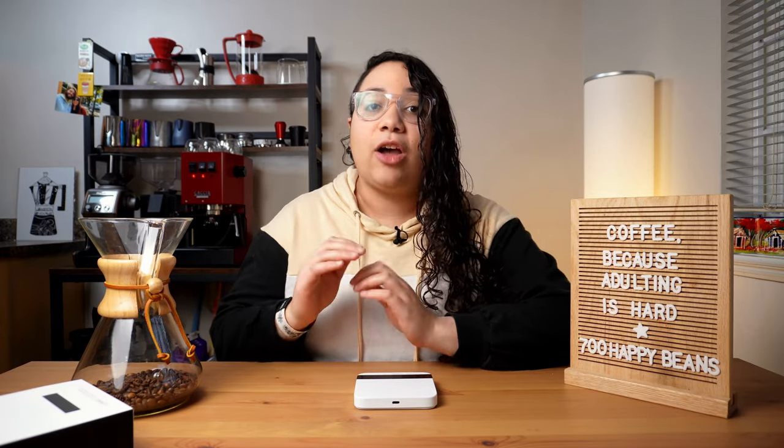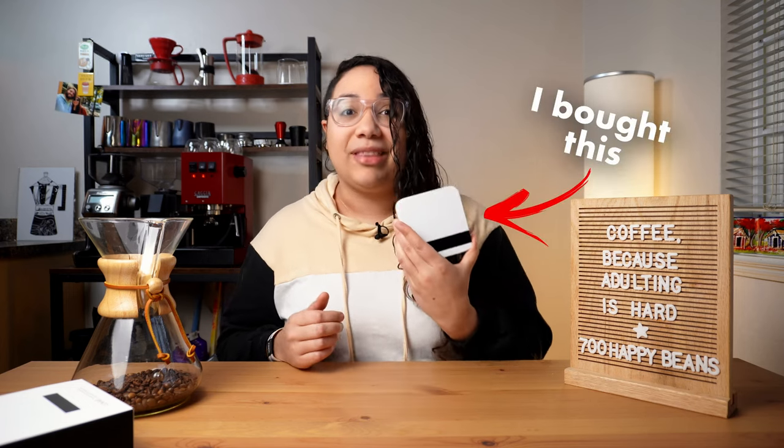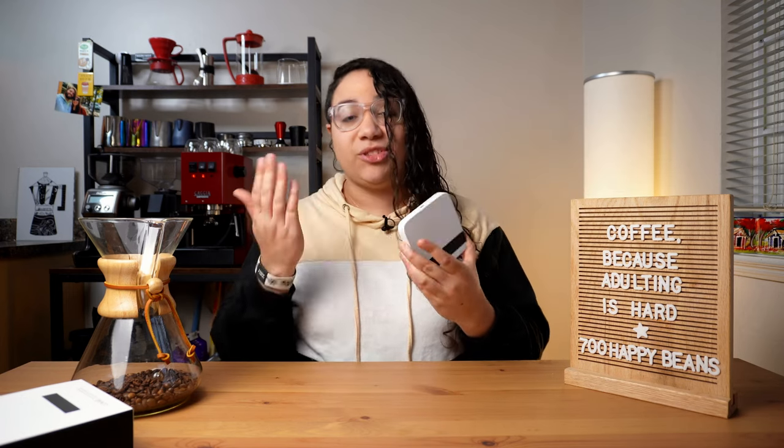Hear me out — I usually say coffee should not be a luxury, and I truly believe in that, yet I bought this. Should you buy it too? Today you'll find out!